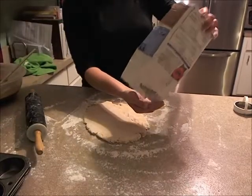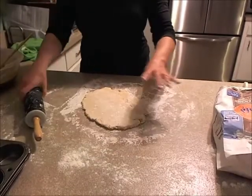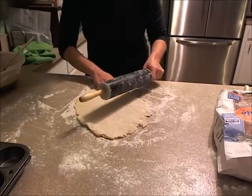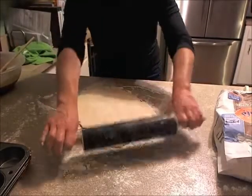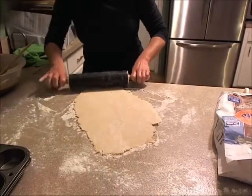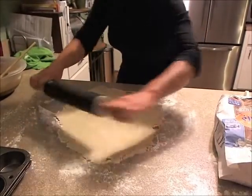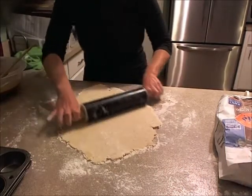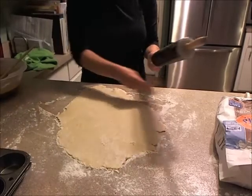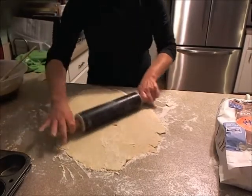Get your flour going — just a little sprinkle, not too much, just a dust. Work with it while it's chilled. Now, there's nothing worse than really thick pie crust, so don't be afraid if it looks kind of thin and frail, because you can pinch it together when you put it in your pie shell or in your muffin tins for tarts, which is what I'm going to do. I've got my butter tart filling here. Get it nice and thin, going in different directions, with a light dusting of flour for good measure.